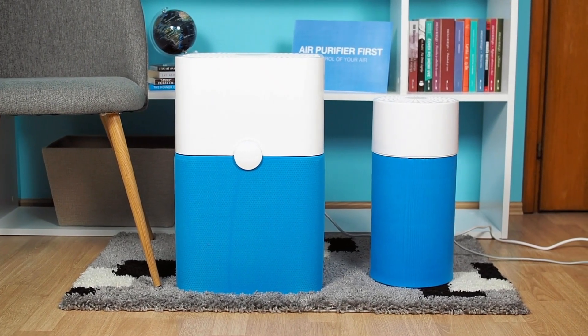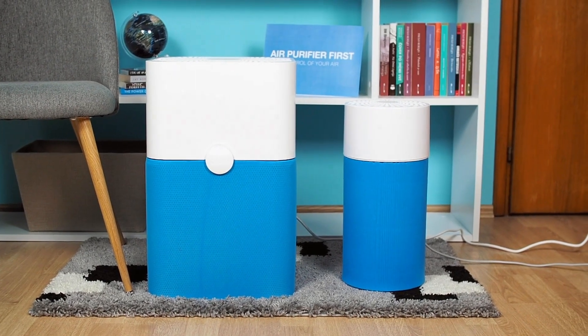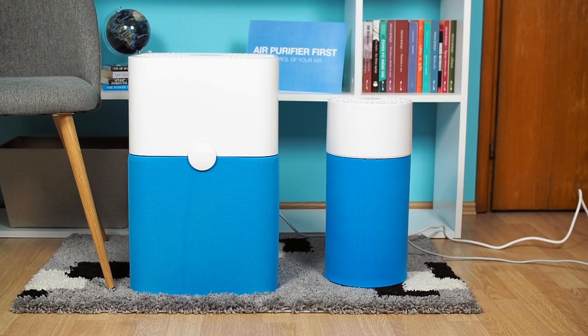In today's review, we'll compare the two air purifiers from the BlueAir BluePure series — the BlueAir 411 and its big brother, the BlueAir 211+.